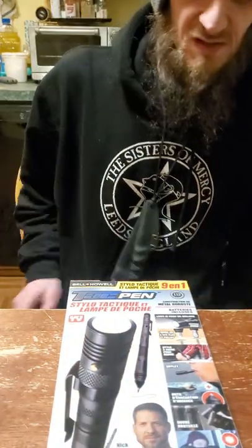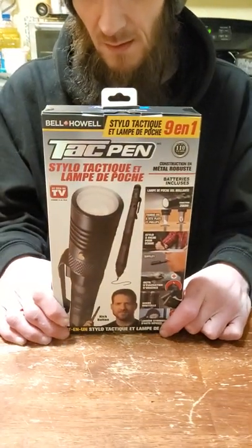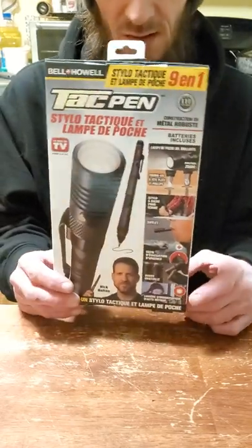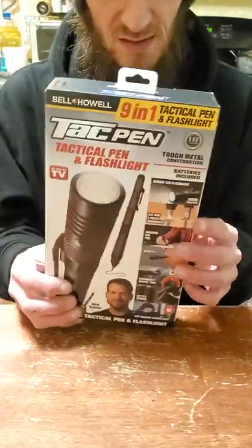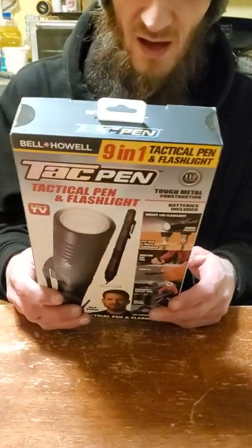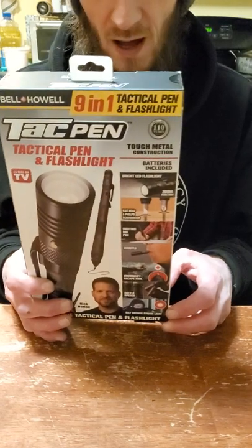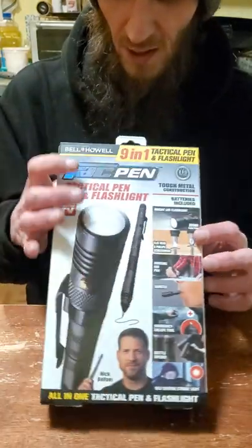Alright, good evening sword friends. Got something a little different here today — this is more for the EDC crowd, and it's not even a knife. Ever since I've been getting the Smoky Mountain Knife Works catalog, I've seen all kinds of crazy tactical pens, and seeing as my job requires a lot of writing, I figured what better time than now to get this tactical pen I found at Big Lots. I think it was like $13, made by Bell and Howell.